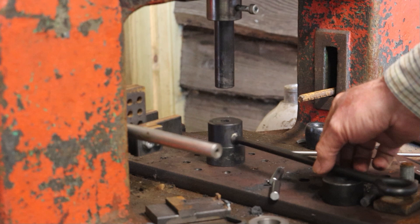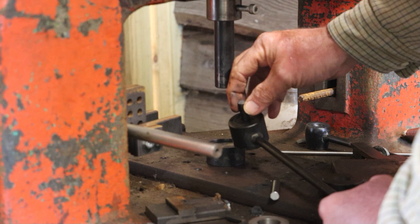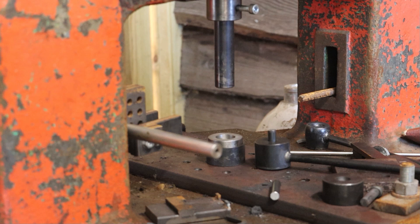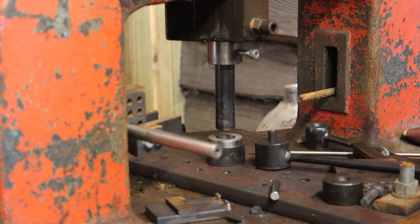I've got a little block here to keep it level — that's it. So that'll go in there. We'll put our piece of stock in the bottom die, locate it there, heat the end of the stock up and then bring this down. To locate the bottom die, I made up this little washer, which goes in there, and then I set the bottom die so that neatly goes into that washer. So that's all centralised and ready to go.